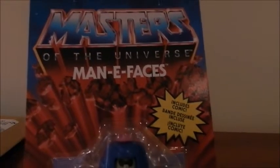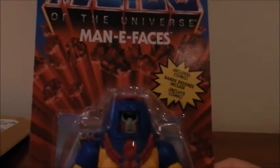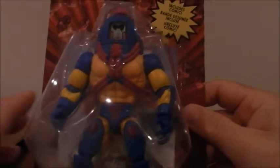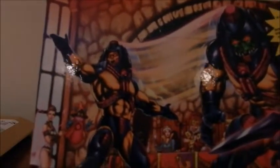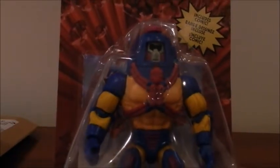Quick review then of the figure itself. We've got the traditional Masters of the Universe card, a blister containing none other than Many Faces. The back of the card shows the usual artwork depicting, in this case, the multiple personalities of this troubled thespian. And the gimmick, of course — you've got the gimmick over here, which all of these figures came with originally, and they were faithfully reproduced in this Origins line.